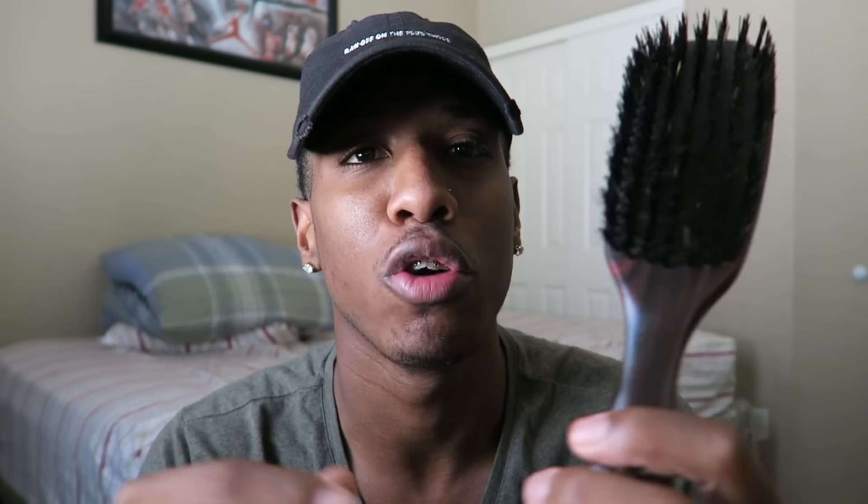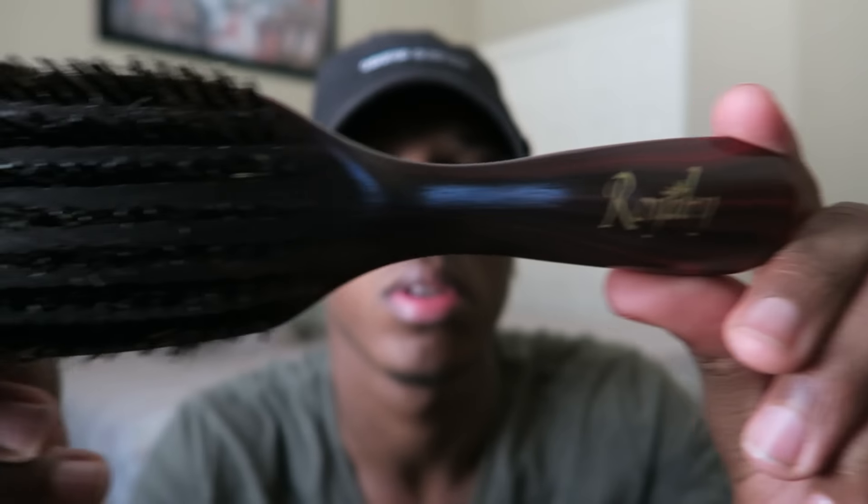This is the brush right here — it became my favorite. Usually when I buy brushes, the design starts to peel off and scrape off, but I've had this for like a week already and the design is still here, no peeling or anything. This is an amazing brush.